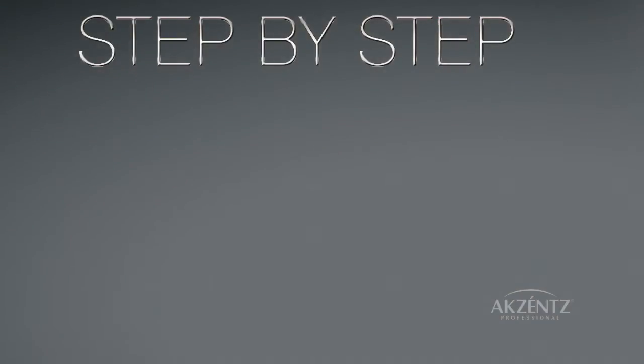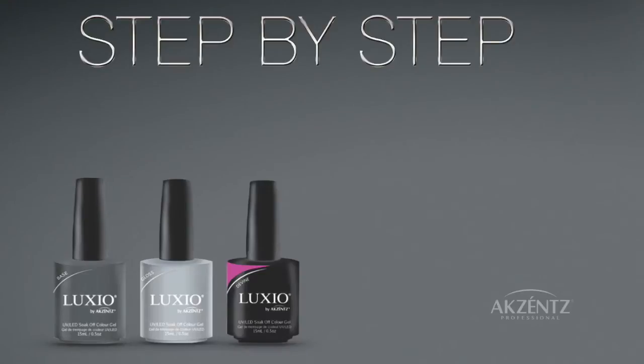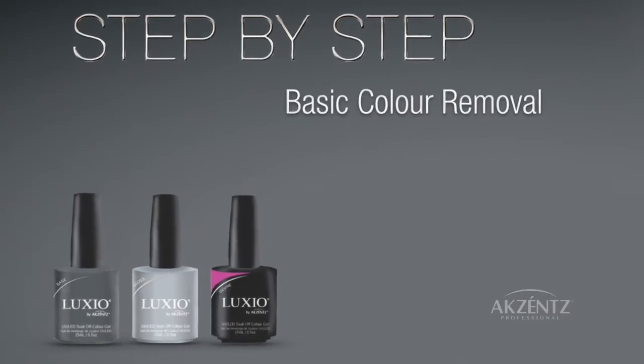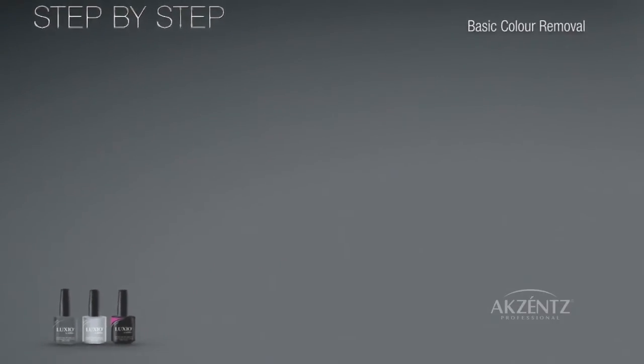Welcome to the Luxio by Accents step-by-step tutorial videos. This is Part 2, Removal. To learn about and how to apply Luxio 100% Pure Gel by Accents, please watch Part 1.